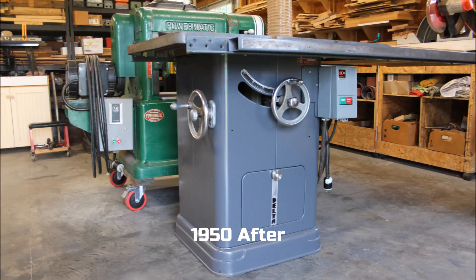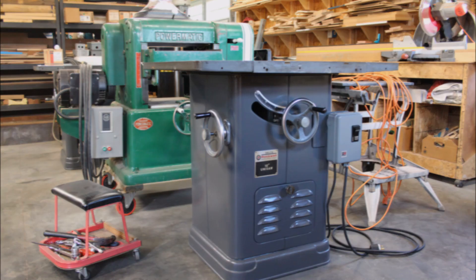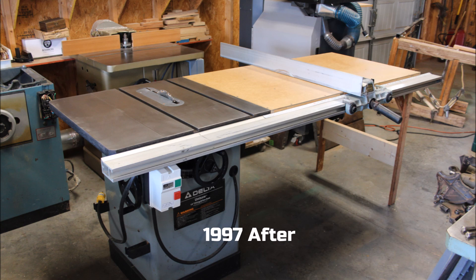For more in-depth how-to Unisaw videos, check out my Delta Unisaw Complete Rebuild series, available as a playlist on my YouTube channel homepage. Coming later this summer will be a Complete Rebuild series on the Powermatic 66, the Unisaw's great competitor. Make sure to subscribe and hit the like button as we continue to develop our woodworking and restoration skills. Thanks for watching.